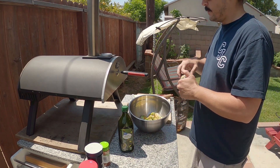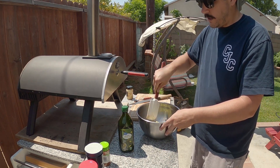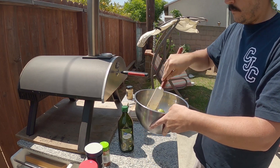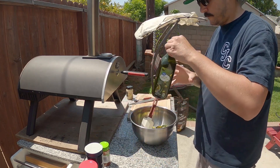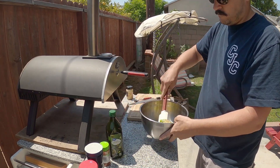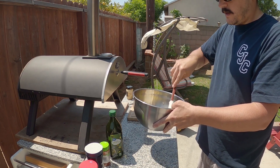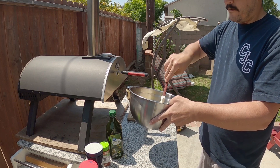Just mix it well and it'll be ready to throw in. Let it marinate in here for a little bit while the oven is preheating. Smells good — make sure it's all coated well, add a little bit more olive oil. You're going to get a lot of the flavor from the charcoal and just cooking in the oven, from the searing and the seasoning — just an extra little layer of flavor.